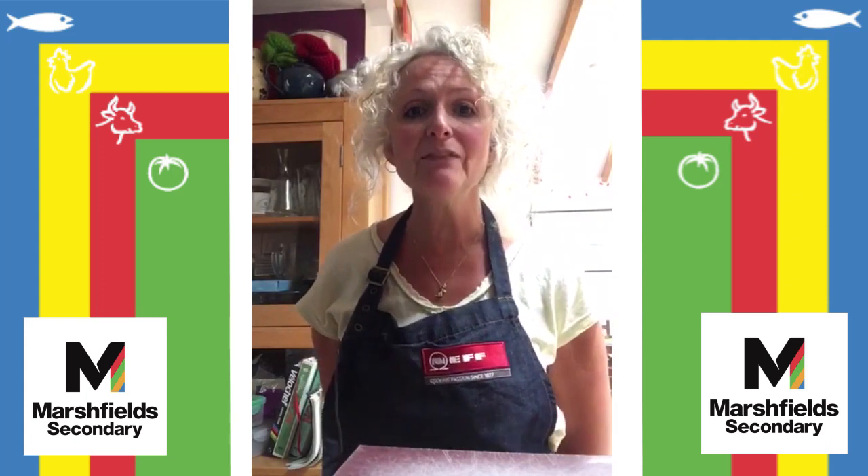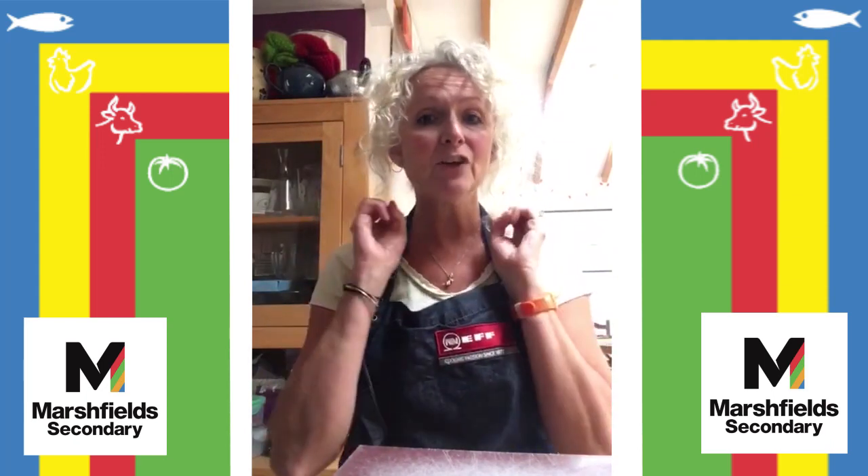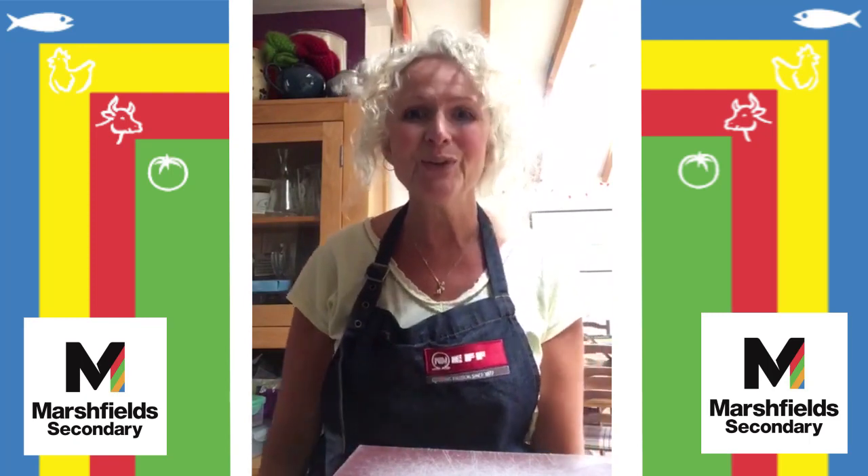Hello and welcome back to Cooking with Mrs C. Hope everybody is well and keeping safe. I've got clean hands, washed them for 20 seconds, hair is up, aprons on, and we're ready to cook.